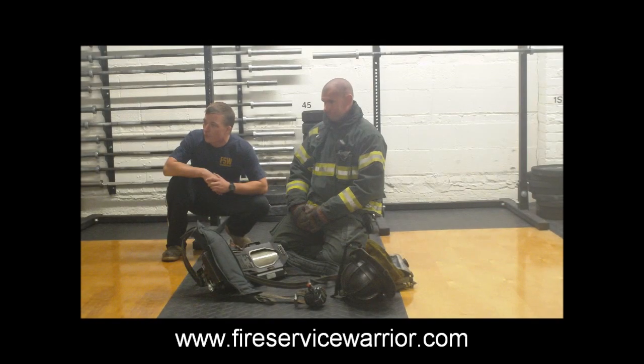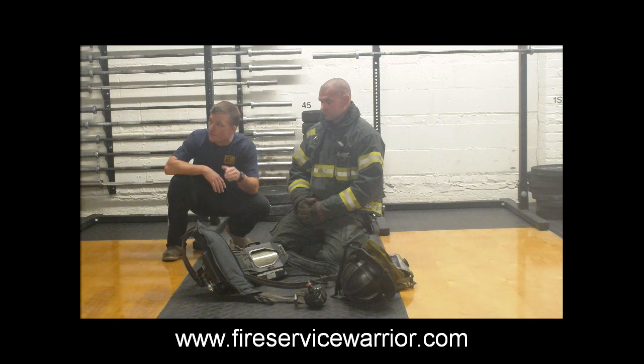Gary Lane is here with me and we're going to go through a video description of our SCBA emergency procedures drill. Gary is going to don his SCBA for time using the over the head method. We've talked before about the over the head method and the importance of using it because it gives you that intimate familiarity with all the straps and connections on your SCBA.